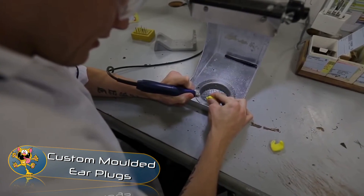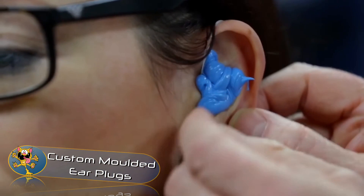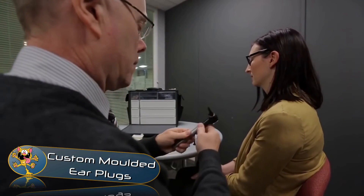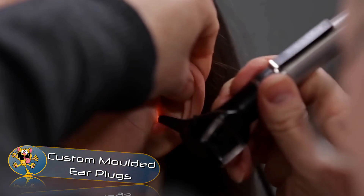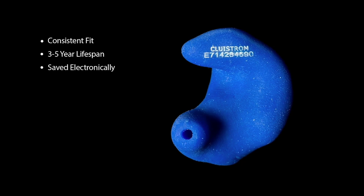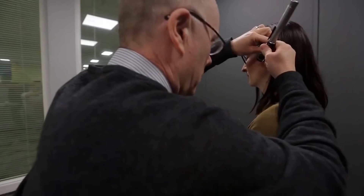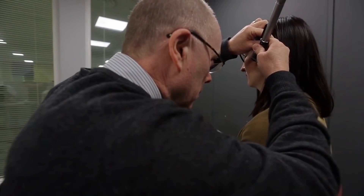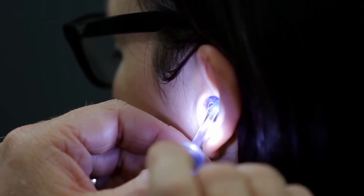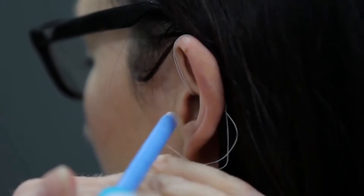Custom Molded Earplugs. Exposing yourself to continuous loud noise can damage your hearing over time. This is why many factory workers use foam earplugs. However, custom molded earplugs are far more effective at noise reduction. Another benefit of custom molded earplugs is that they are comfortable to wear, as they're created from an actual impression of your ear canal.